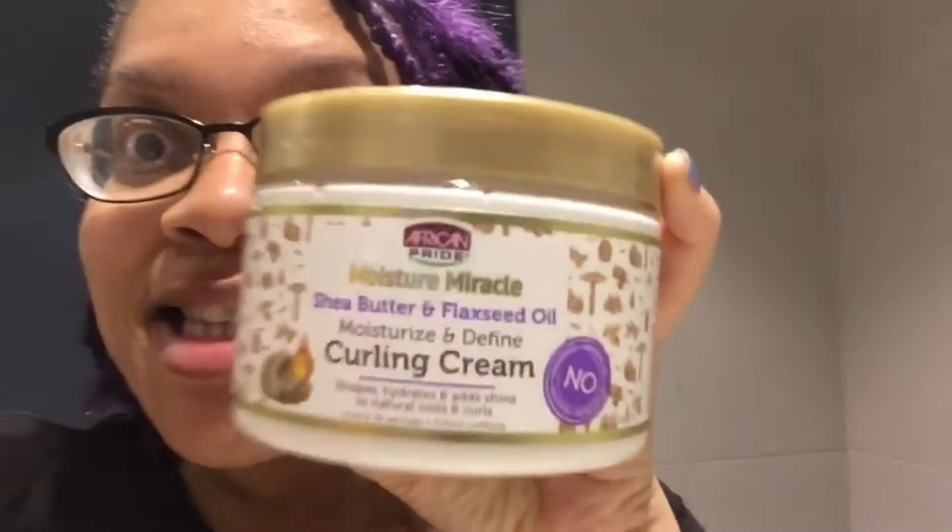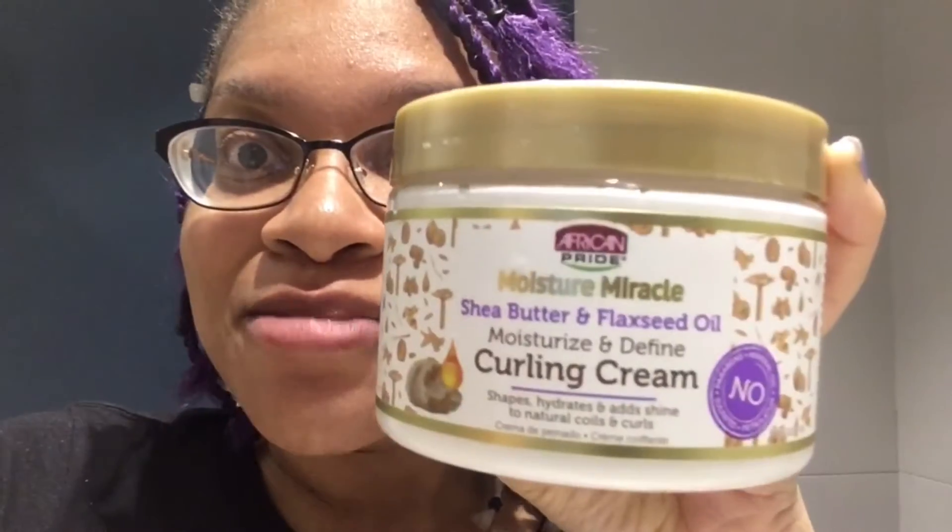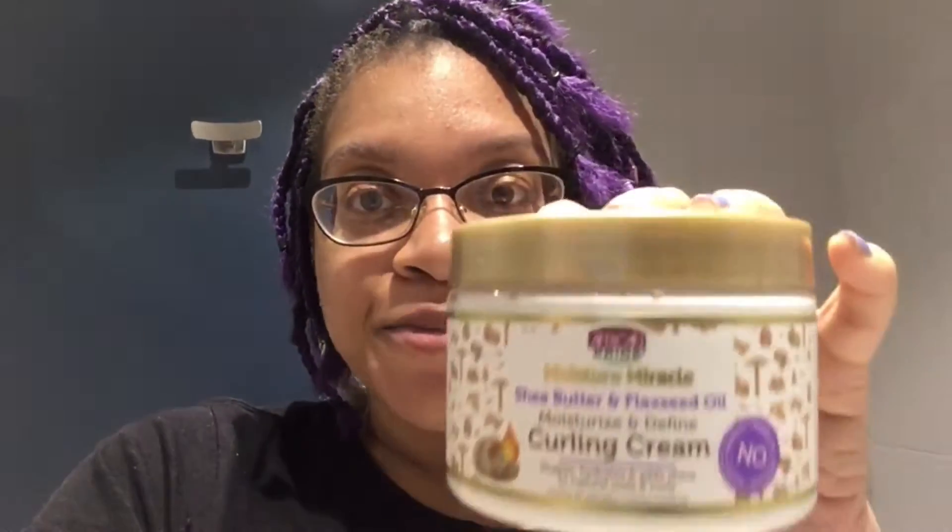And I finally got my hands on one of these Moisture Miracle by African Pride. I finally got this! It's a curling cream. I saw the shampoo and conditioner, but I was like, I don't need that right now. I just wanted to get this because I don't have any moisturizer. It says moisture and define curling cream — shapes, hydrates, and adds shine to natural coils and curls.